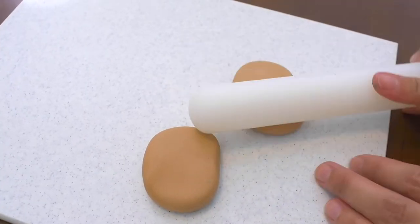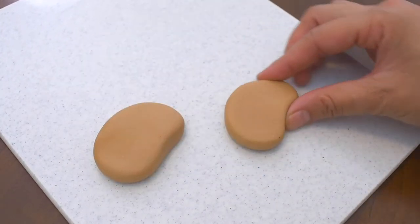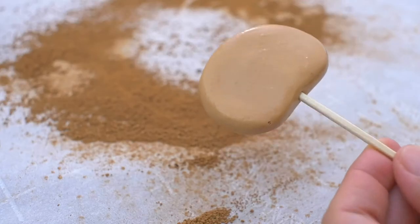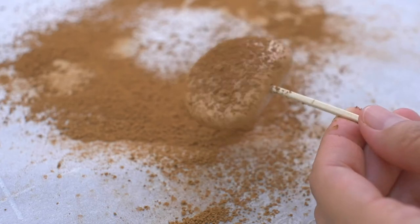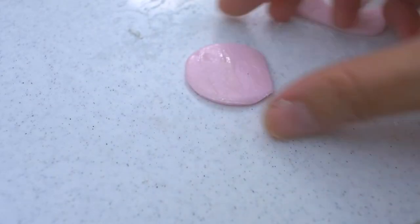Next, shape Tom's ears with some fondant. Brush on a thin layer of water and dust with cocoa powder. Add pink fondant for the intersection of the ears.